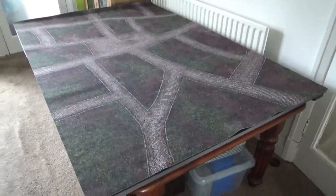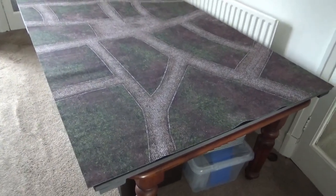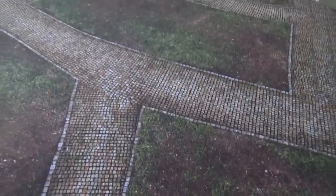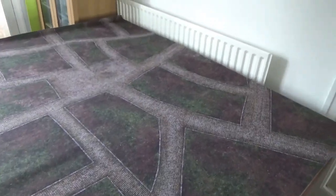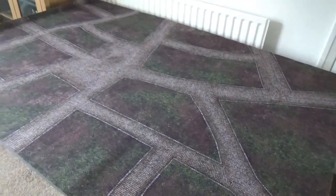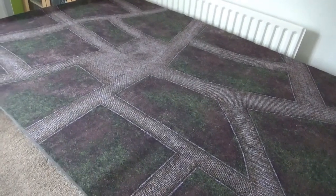Currently I've got three of these battle mats. I've got this one with the road system on it, which I think you've seen before in a really early video — so it's got the actual road details on it. And then I've got another one that's just largely green, so it's open fields and you can put your roads where you want them. And then I've got the third one which is the snowy environment that I use for the Battle of the Bulge battles.